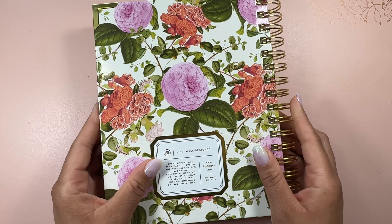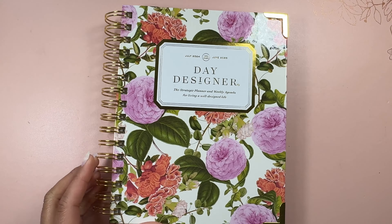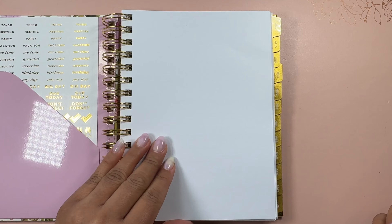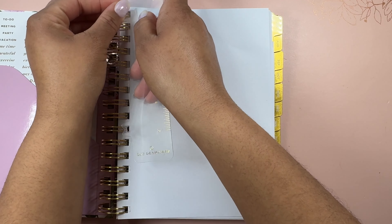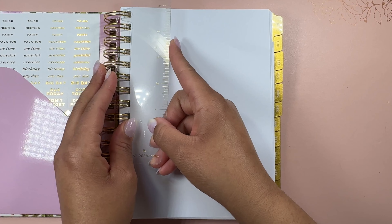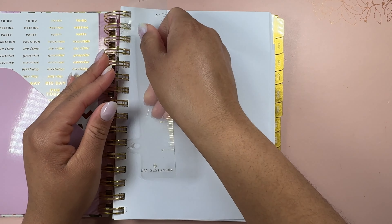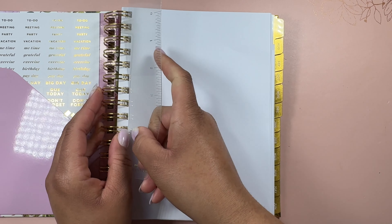I also think this planner will make a really great gift. Let me know in the comments if you use a Day Designer planner or if you've seen it and want to try it. I really like the layout, which is why I chose this layout. I had the choice between daily and weekly, and I really wanted to see what the weekly layout was like because it just feels so productive. Let me know in the comments if you are more into the daily layout or the weekly layout.